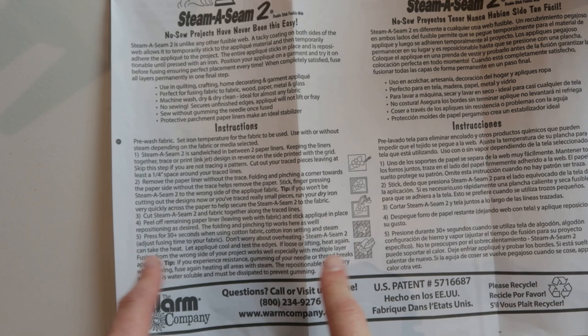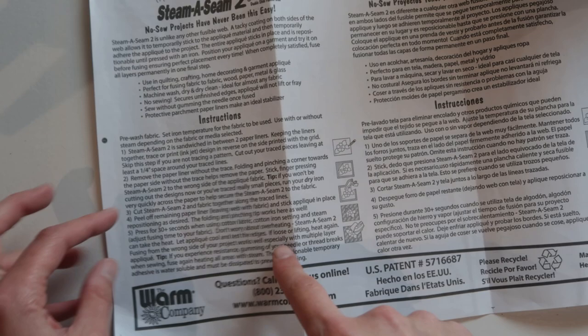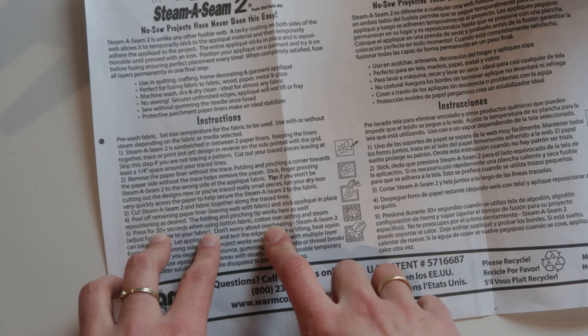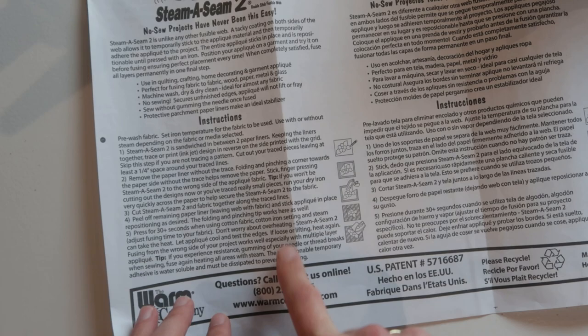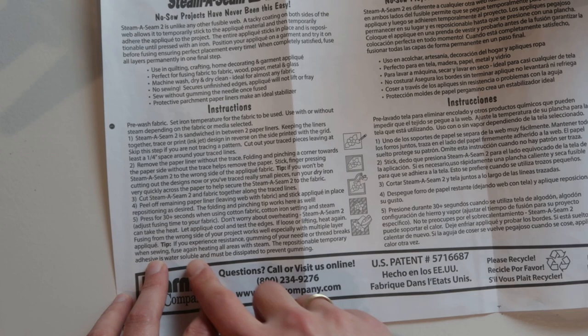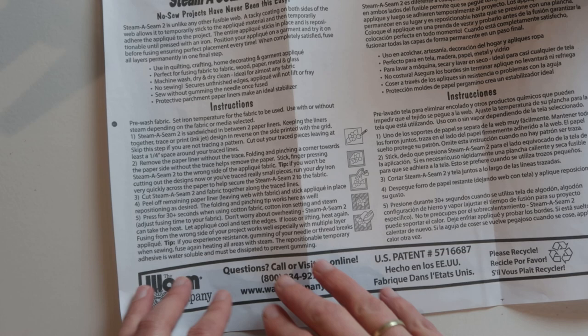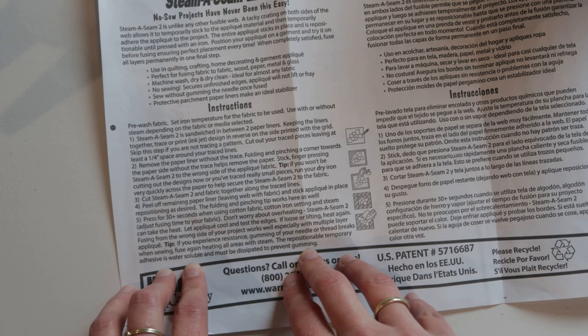Just to be sure, I checked the instructions on the Steamaseam packaging — it's called Steamaseam and I never press with steam, so I was wondering why. In the instructions I found that you can press it as long as you want, which I love, because some other double-sided adhesives don't really take too much heat. Here it says press 30 plus seconds if you're using cotton fabric and use steam. The reason you need steam is explained too: if you experience resistance, gumming of your needle, or thread breaks when sewing, fuse again heating all areas with steam. So the temporary adhesive is water soluble, and that's why you use steam to make the adhesive dissolve.